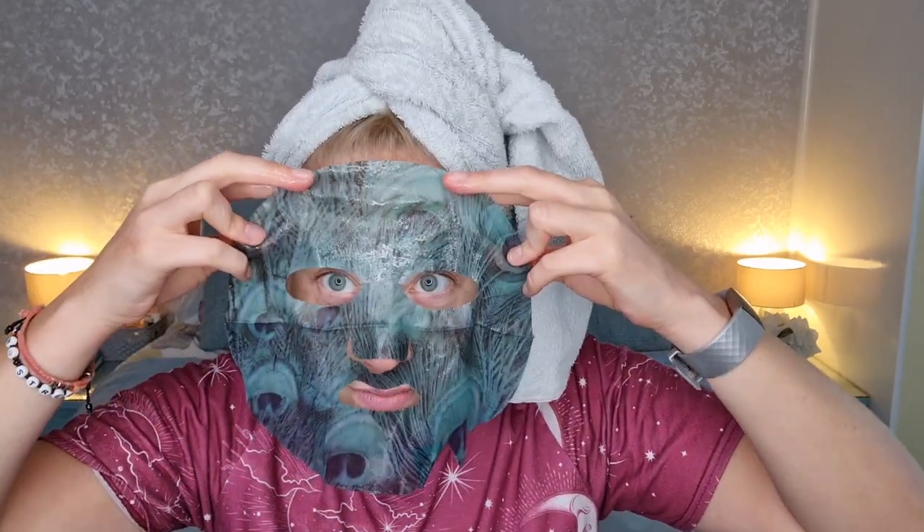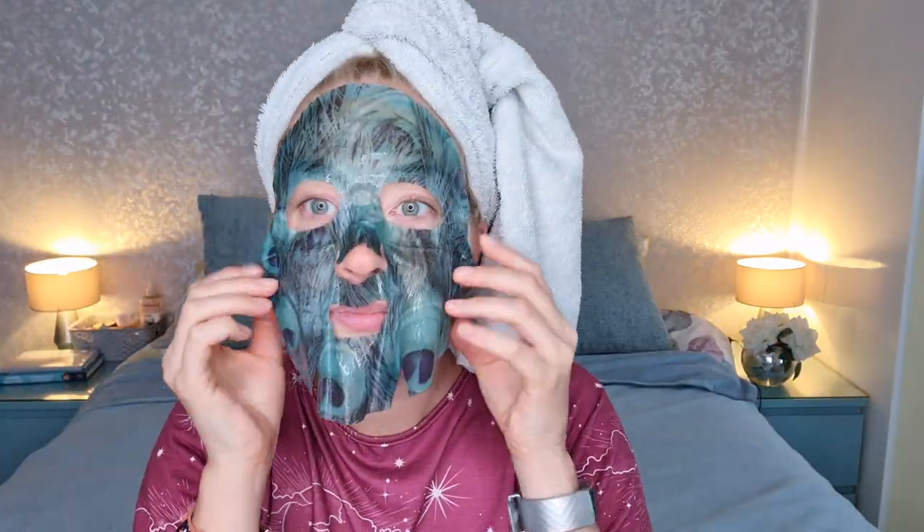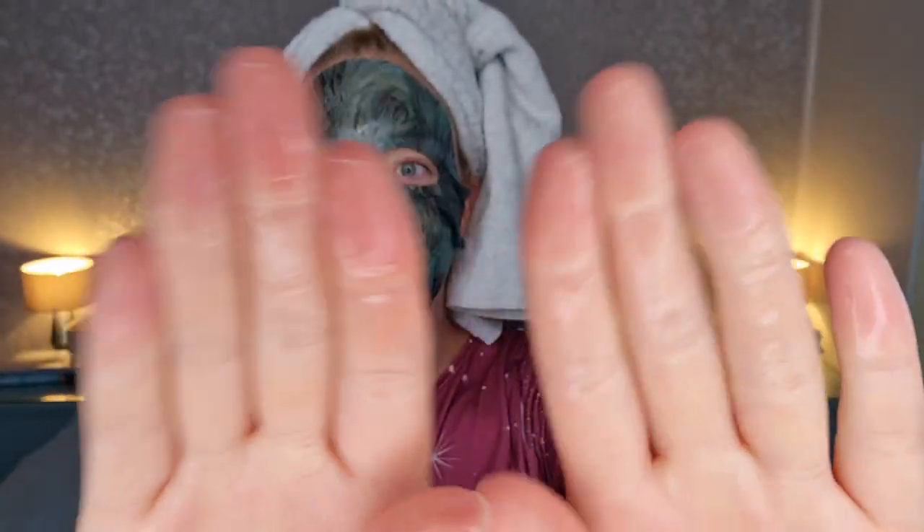I've always had trouble unraveling these things. I don't know which is the front or back — I think possibly that way around. Let's just have a little go at popping it on my face. It's quite funny. That feels very serumy — my hands just from popping it on are very wet.